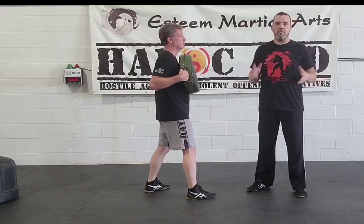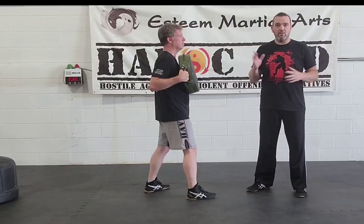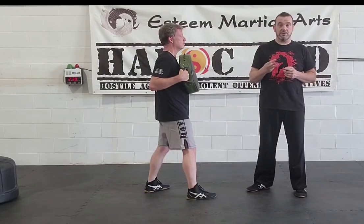Just to remind you, I'm going to get a little more detailed. When we work the jab, there are several stages to it.